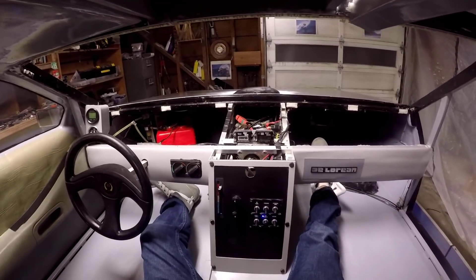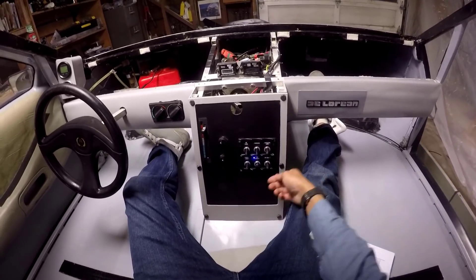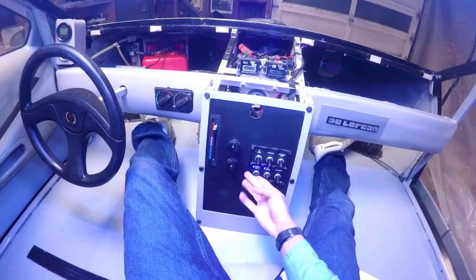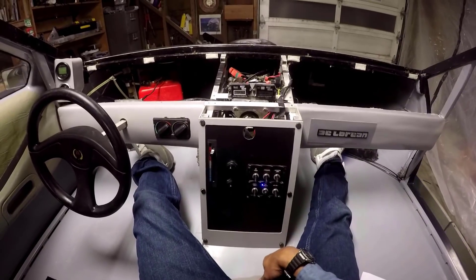I just want to explain the cockpit real quick. Got all your light switches here. Anti-gravity is for the lights under the tires. Flux capacitor for the colored lights under the hull. Cockpit lights. Navigation lamps — keep the coast guard happy. Headlights. Mr. Fusion — not connected to anything yet.